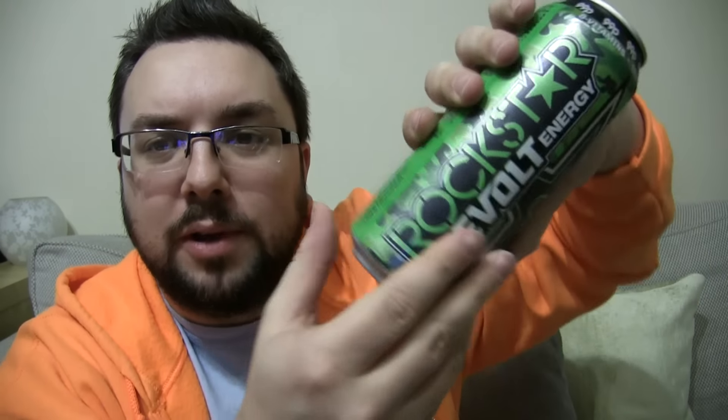Hello everyone and welcome to Food Review UK. My name is MJ and today we are reviewing another new flavour of Rockstar Energy: Revolt. This is Killer Citrus and as the little thing indicates there, it's zero, which means it's zero sugar — there's no sugar in this product.